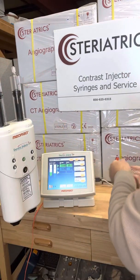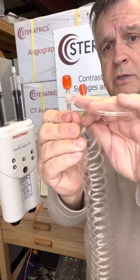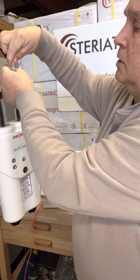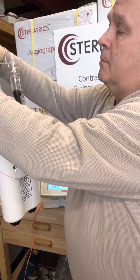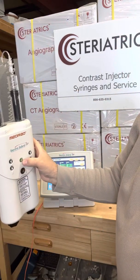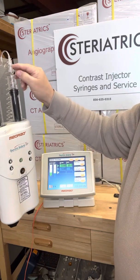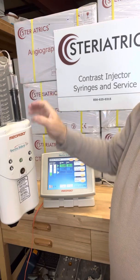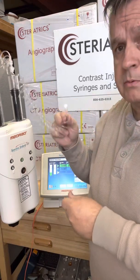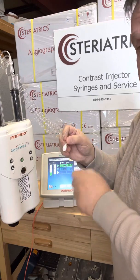Now we're going to put our tubing on. When you look at the tubing, you'll notice it's a T tubing — the short side is going to go to contrast so we don't waste any of that, and the long side goes to saline. Take the dust cap off, put this on. What's nice is you can turn the collar and get it into position. Then come over here and do the same with the B side. To expel the air, press the enable button — that green enable button — and it's going to allow us to run up. Run it until the contrast goes above the T area. Then take enable again, take our saline and run that down and dribble it out. We have a dust cap — we can dribble through it, so not a problem.